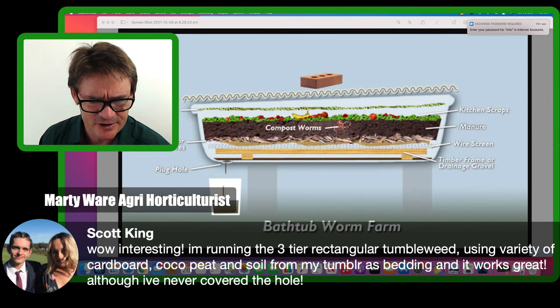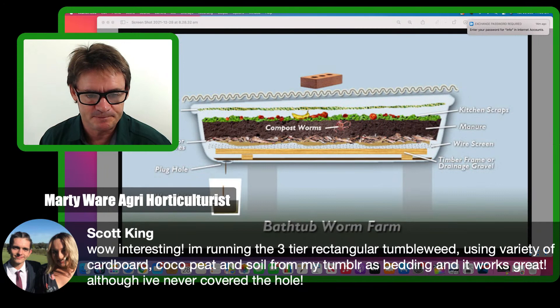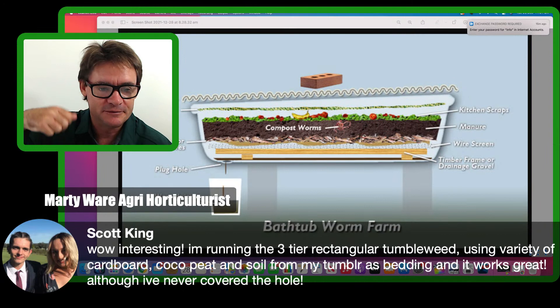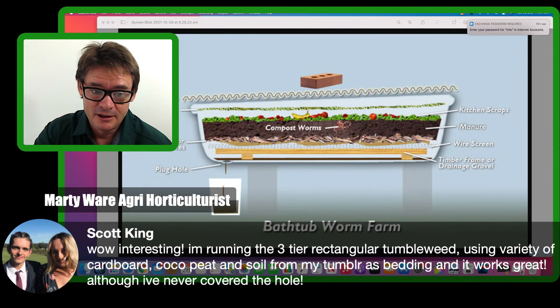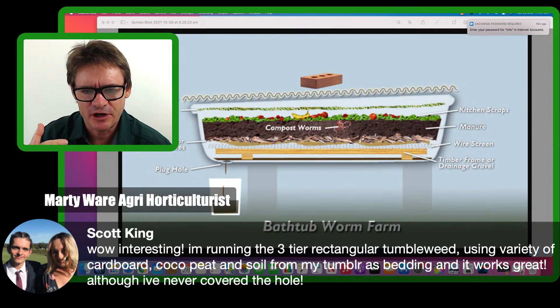A viewer mentioned using a three-tier rectangular Tumbleweed with cardboard, coco peat, and soil from a tumbler as bedding — and it works great. Getting the bedding from your tumbler is a really good method. If you're not tumbling too much, compost worms will eventually climb into the tumbler. My handle's broken on mine but I'm happy just doing it by hand every now and again — I get plenty of worms in there.